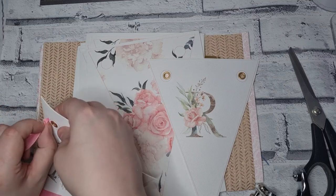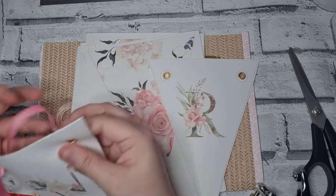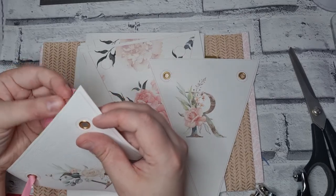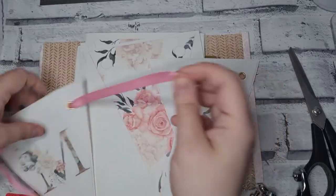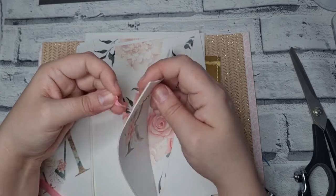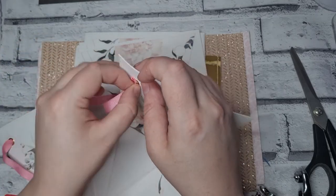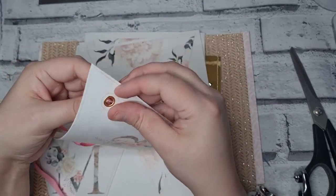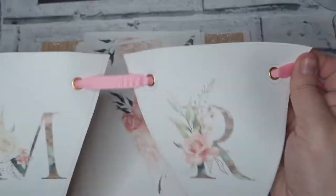Now we can weave some ribbon, thread, or any sort of thing that you want to put your garland banner across. There you go — we're ready!